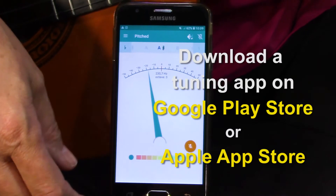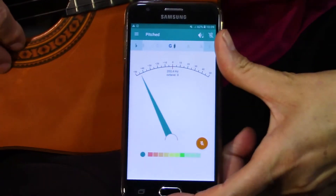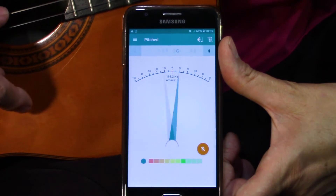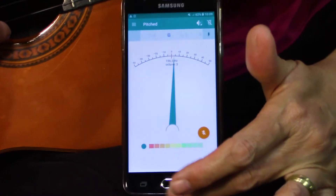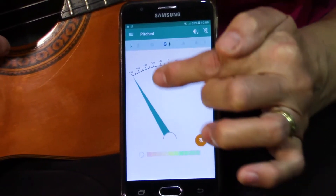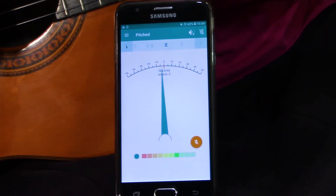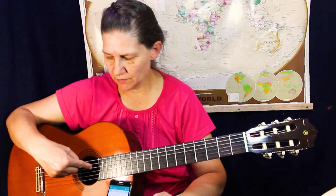You can go to apps and download a tuner app. It's the same thing — you have to know the names of the strings: Emma and Daniel go buy eggs. If you use the cell phone app, just make sure the little dial is right at the top when you're plucking the string. And it's quite easy to use. The only thing necessary here is for you to know the names of the strings.